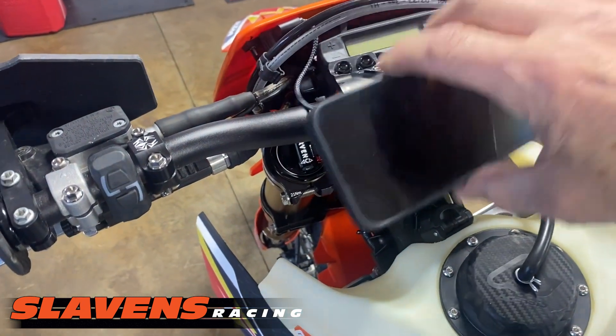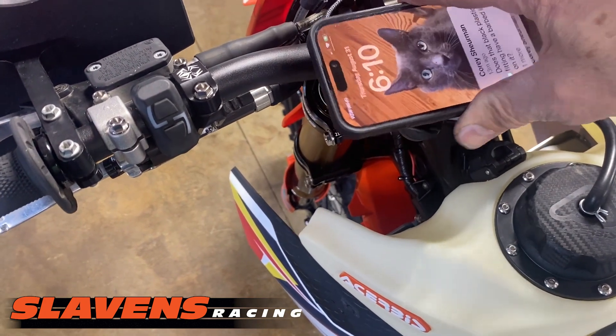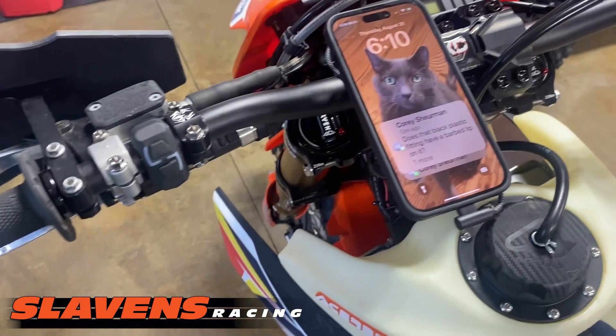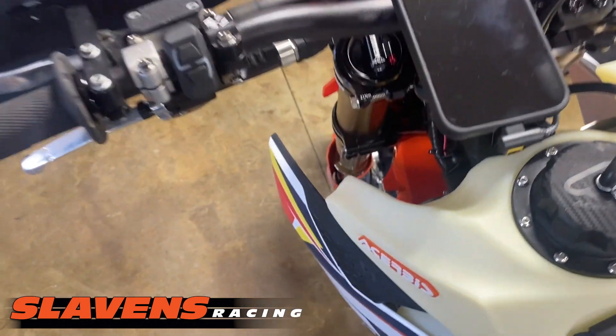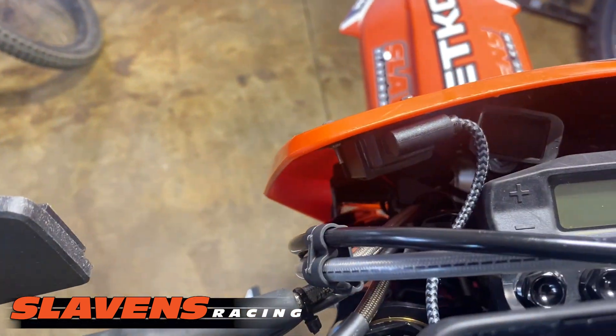See if I can do this while I'm watching the camera. There we go — push down and turn, and wham bam, it's ready to go. So now you can see the cable, how it's hooked up there and how it's hooked up here.